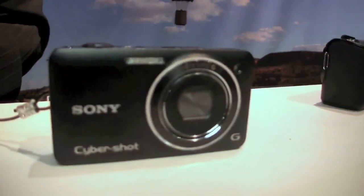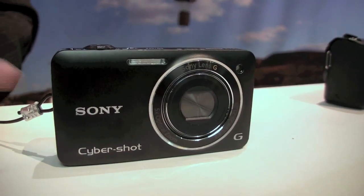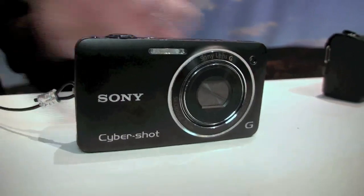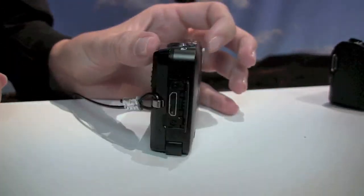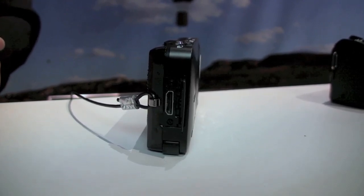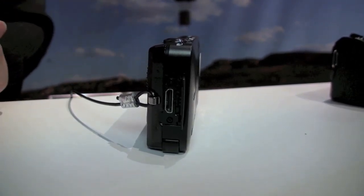The DSC-WX5 is brand new, just started shipping a few weeks ago. And a cool feature for a small camera — it does have an HDMI output. You can plug a mini HDMI cable into the side and plug right into your high-def TV, perfect for playing back those 3D images, your 2D images, your high-def video — whatever you shoot, plug it right into your TV for quick and easy access.